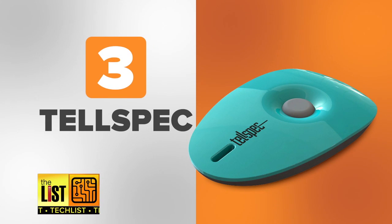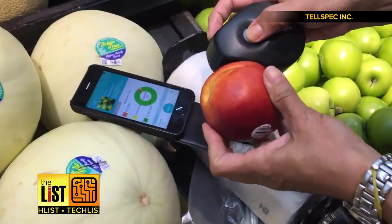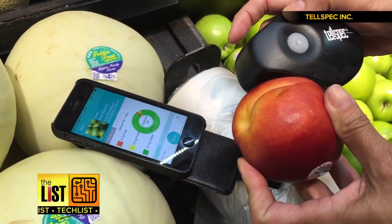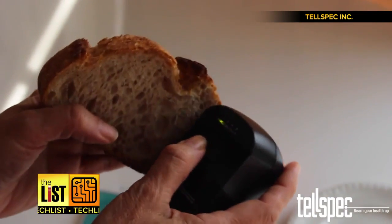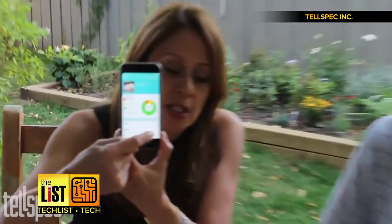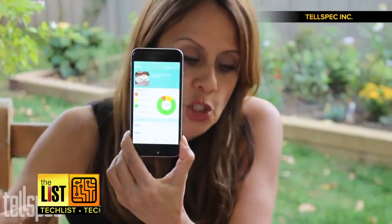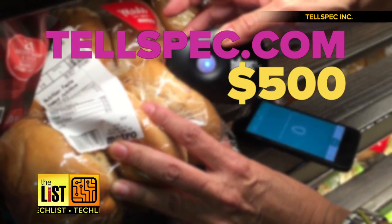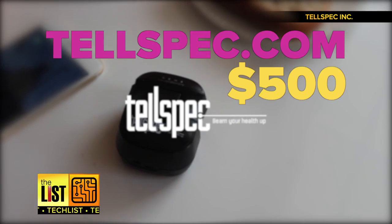And at number three: TellSpec. This is similar to the SCiO — it's another spectrometer that'll also tell you what's inside your food. You simply hold it up to what you want to analyze and it tells you the results on your smartphone. This cake is actually gluten-free and it shows gluten-free, and that bread is actually gluten and it shows gluten. It starts at $500. You can pre-order one at TellSpec.com and they should start shipping next year.